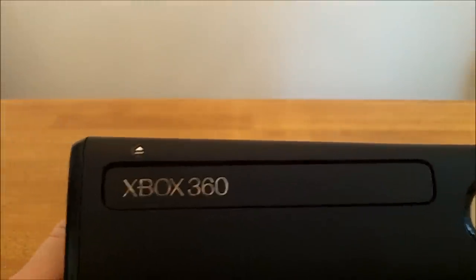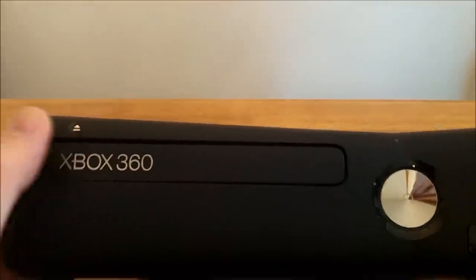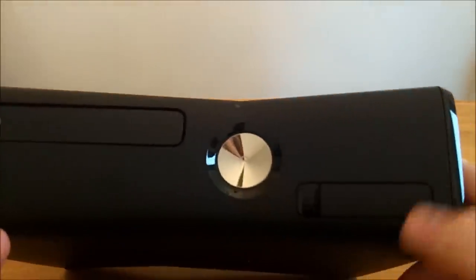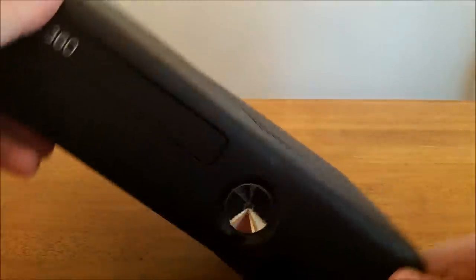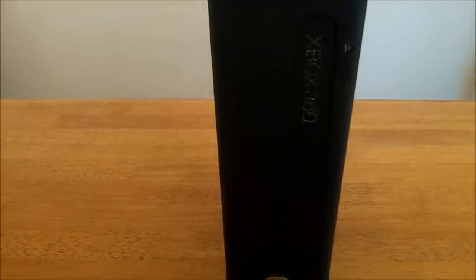Let's take a look at the front. You can see it's pretty much the same layout as the first console that ever came out for Xbox 360, except these buttons are now touch sensors — the eject and the power button are both touch sensors. Under this door, just like the old console, are two USB ports.